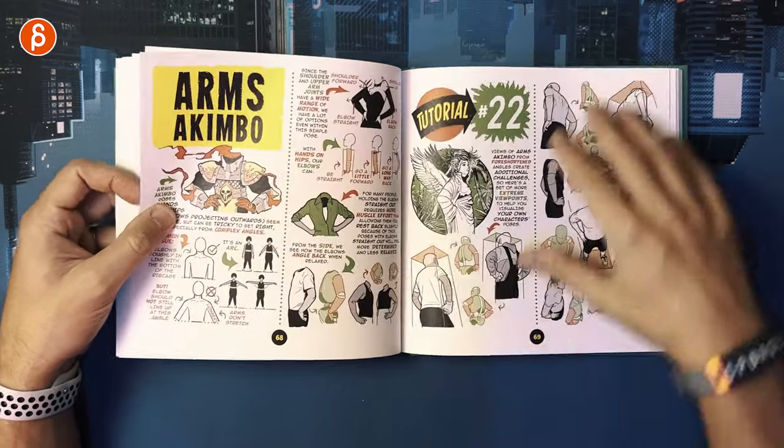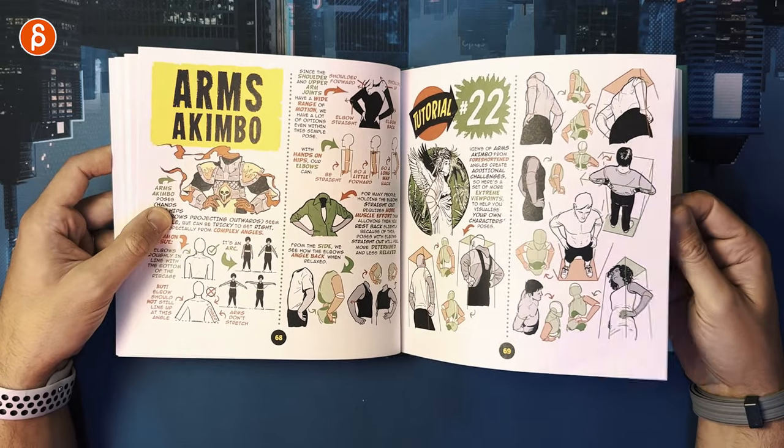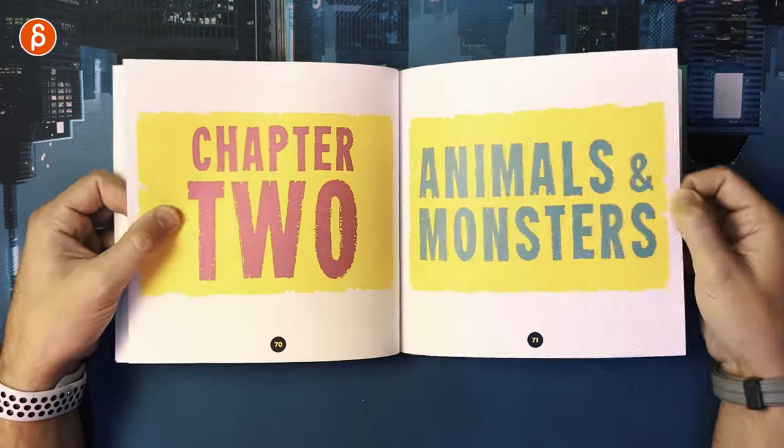If you need specific reference for axis or arms akimbo, it's good for perspective. Also easy to do in animation with your CG cameras.